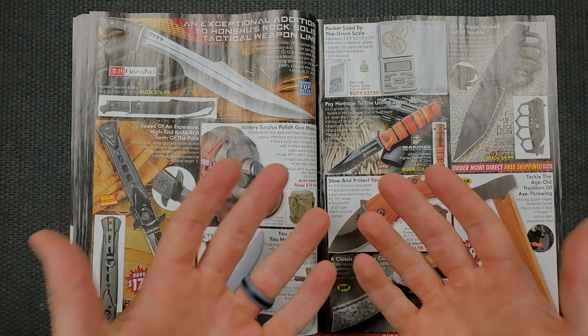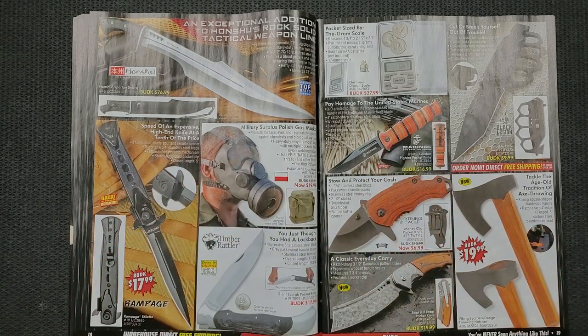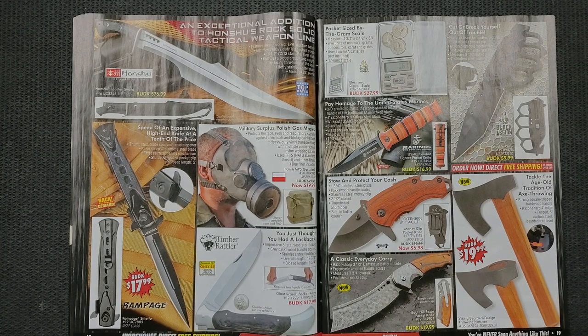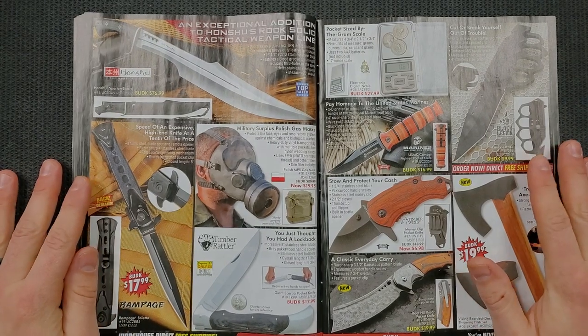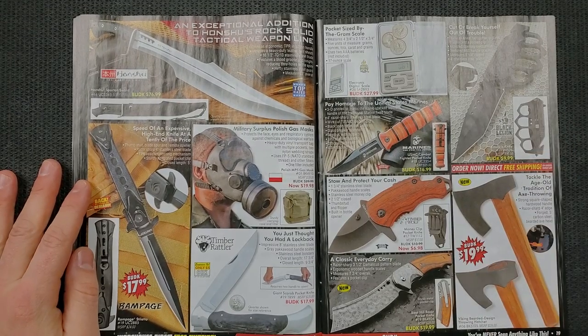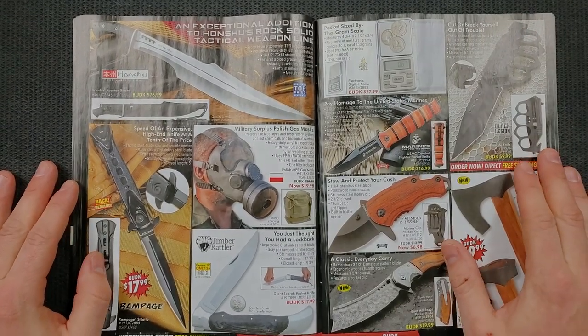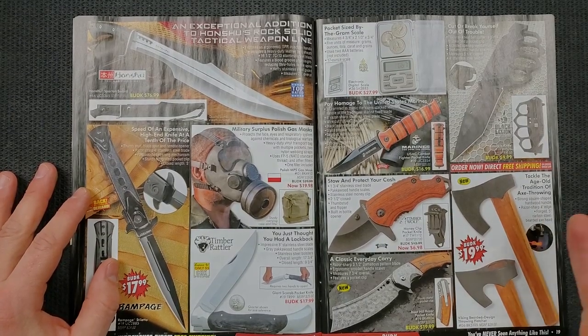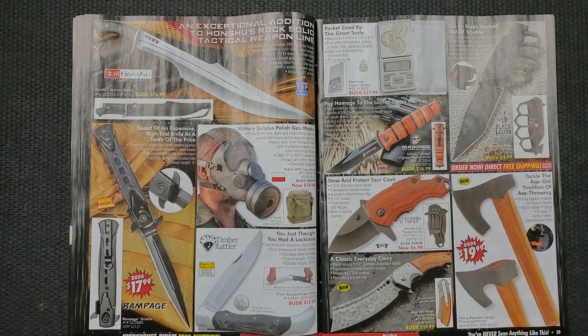I'm not coming down on this — I got into this hobby looking at stuff like this, enjoying magazines like this. And I got to admit I still enjoy looking at stuff like this. I'm not going to buy any of it, but it sure is fun to look at. There is something to — I'm thankful for learning what I have learned so that I'm not tempted to buy things that are just too much money for what they are.